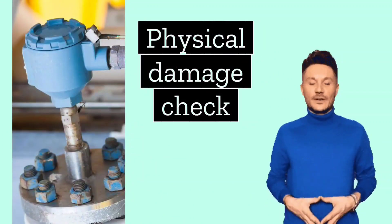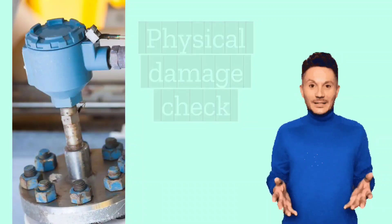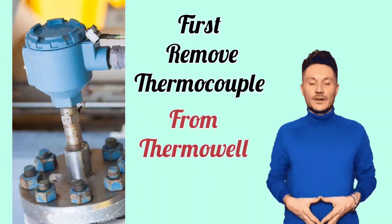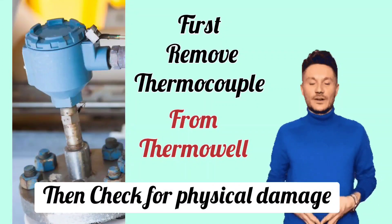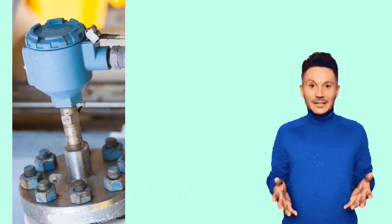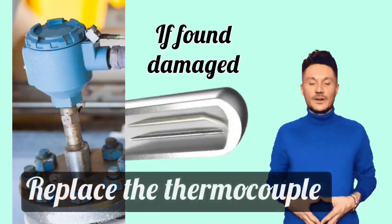The next check is to check for physical damage. Take out the thermocouple from the thermowell and check whether there is any physical damage to the thermocouple. If the thermocouple is found damaged, replace it.